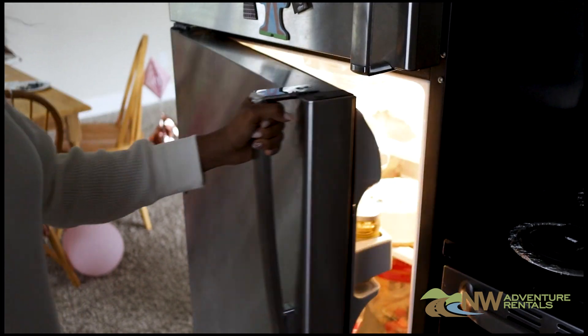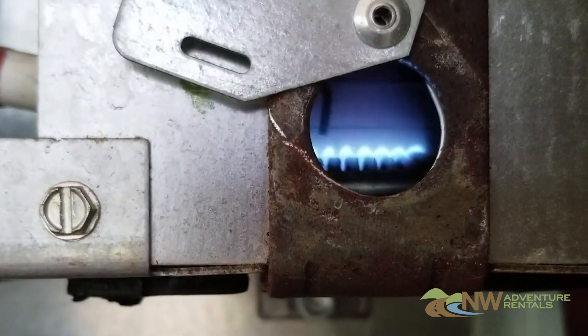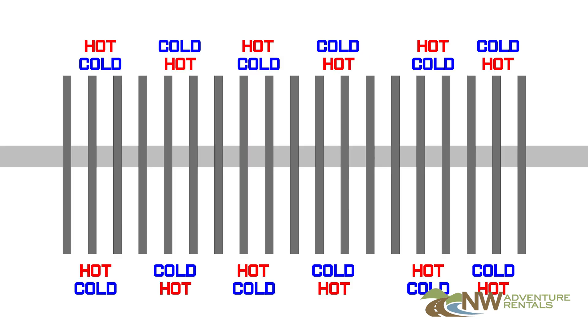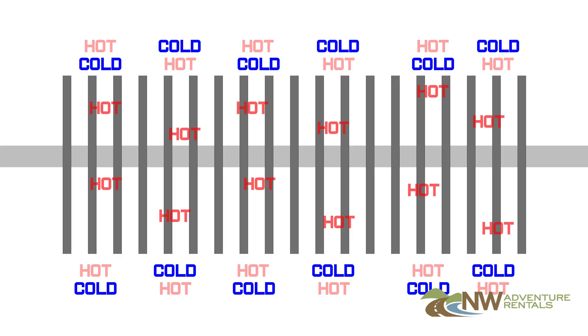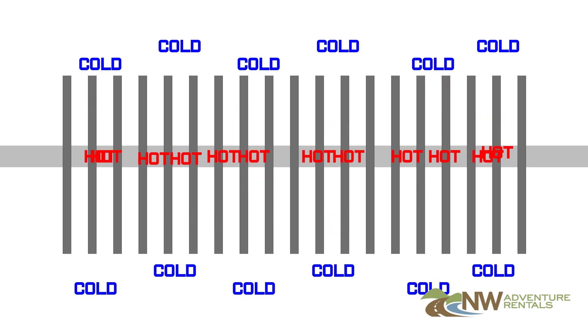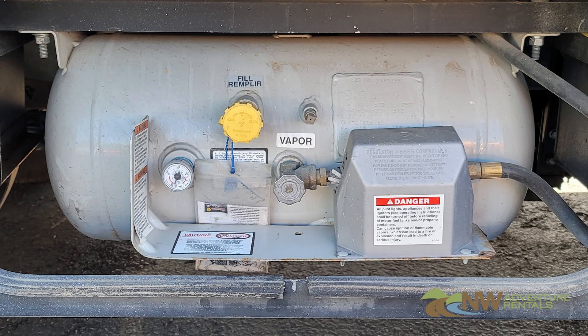Instead it uses a closed loop system involving a small tank of ammonia. The ammonia is heated either by a small propane flame or by a 110 volt electrical heating element, causing it to evaporate and travel up through a series of small tubes where it condenses. As it evaporates it removes the heat from inside the fridge, cooling the fridge and freezer. So yes, your RV actually uses heat to cool the fridge.